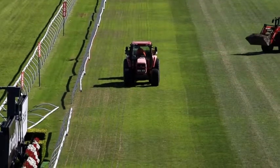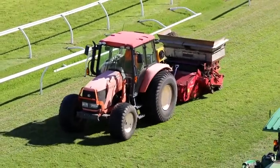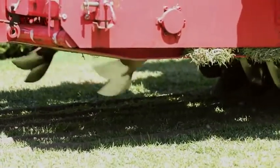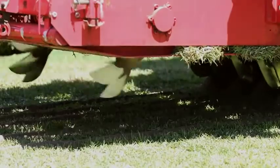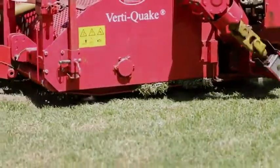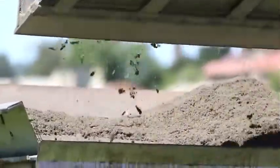What the sand grooving machine does is cut little trenches 20 millimetres wide and about 150 millimetres deep, and it injects pure sand into that trench. This helps drain the surface much quicker. If we do have a wet lead into the Autumn Carnival, these drains will activate, helping dry out the surface and improve track conditions leading into a race meeting.